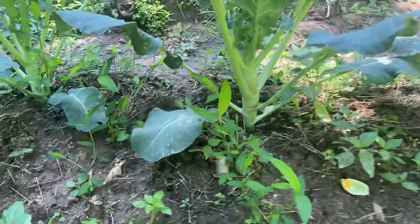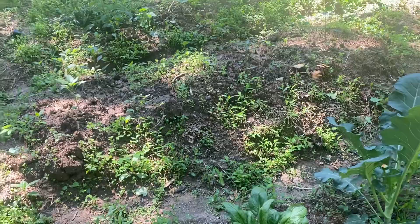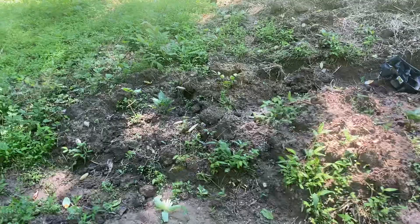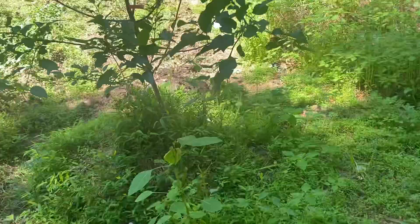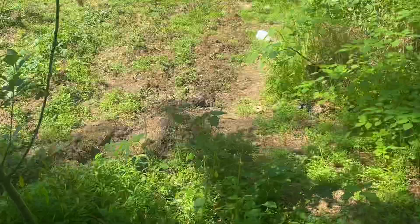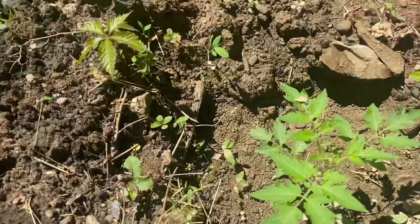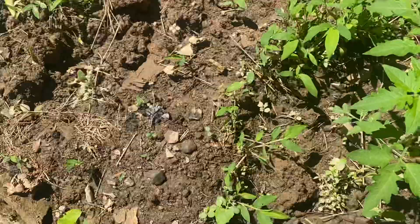Watch this beautiful sight. All my spinach, everything is coming along nice with this rain and this sun. Look how these tomatoes are getting green — yeah, looking green and nice.